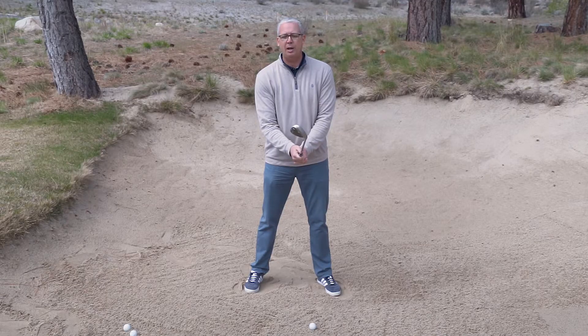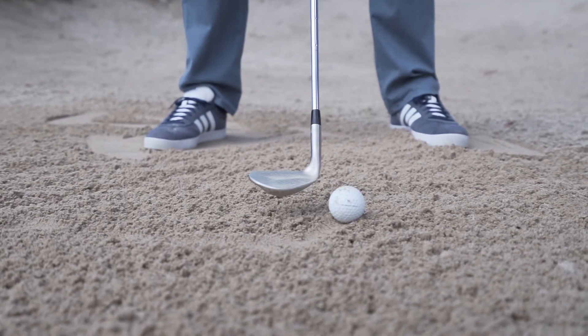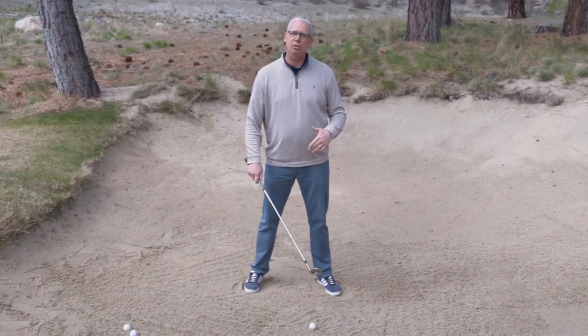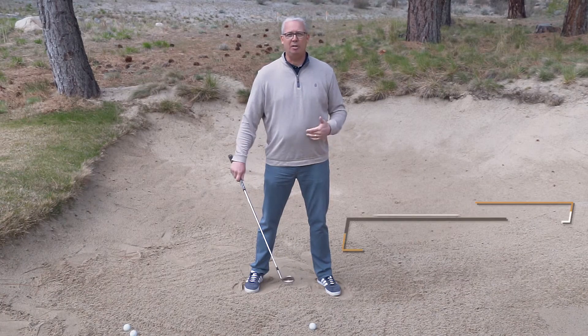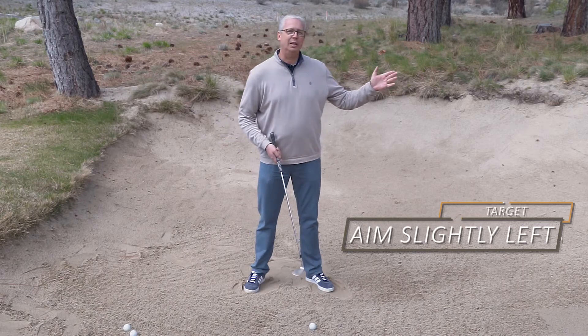Another thing that we can do is open the club face a little bit, adding a little bit more loft to make it easier to get the ball up in the air and out of the bunker. And the last thing in setup is to offset that open club face — I'm going to aim slightly left of my target.